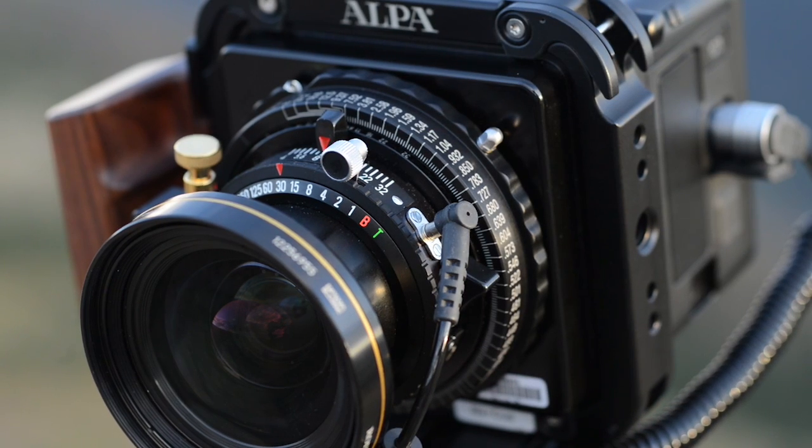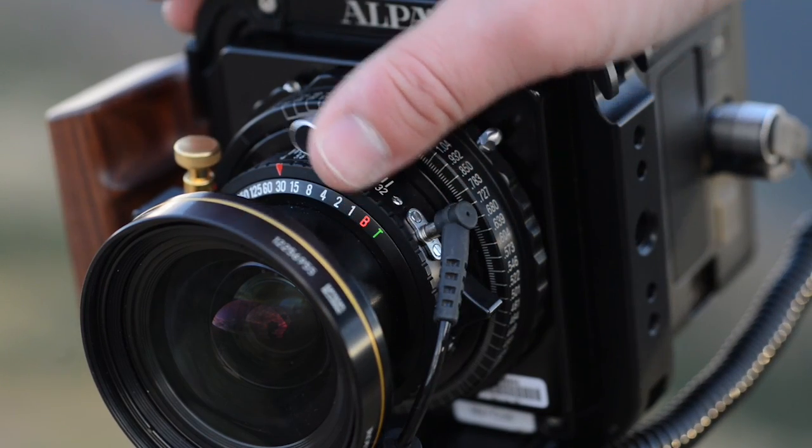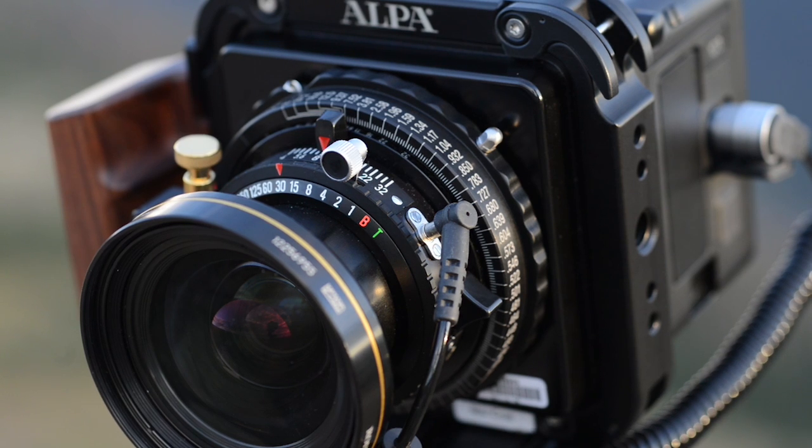After your image is focused and your exposure settings are dialed in, it is time to take a photograph. Close the shutter, cock the shutter, and press the brass shutter release. In a moment, you will see a preview on the digital back.